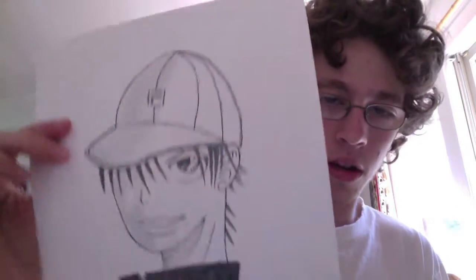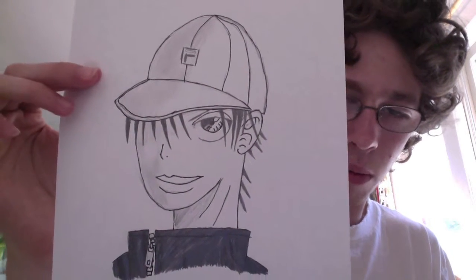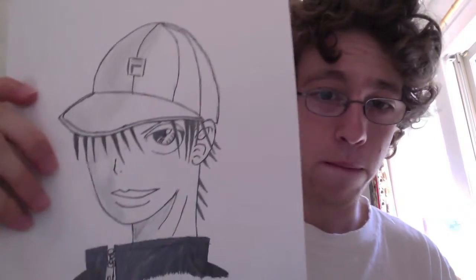I don't like this. His chin just came out looking really really weird. Here's another one — his name is Roma, I think. I don't even have to say anything. This is just bad.